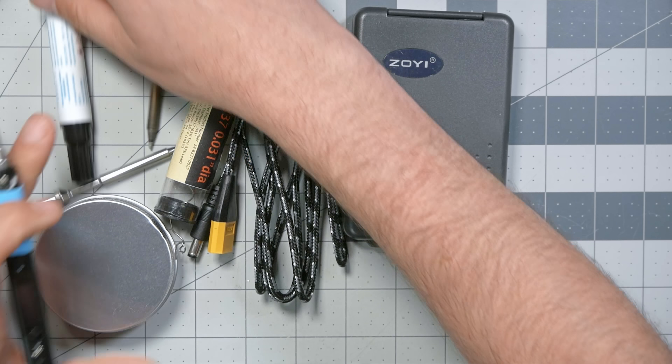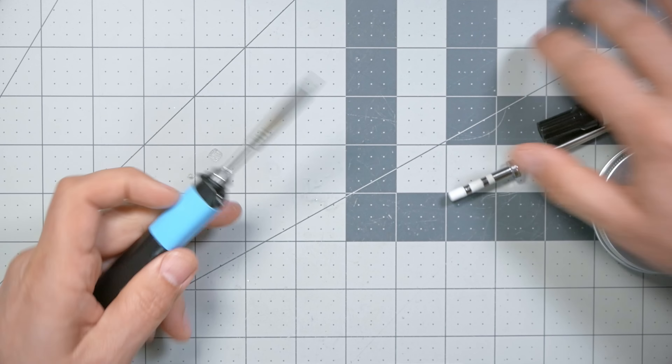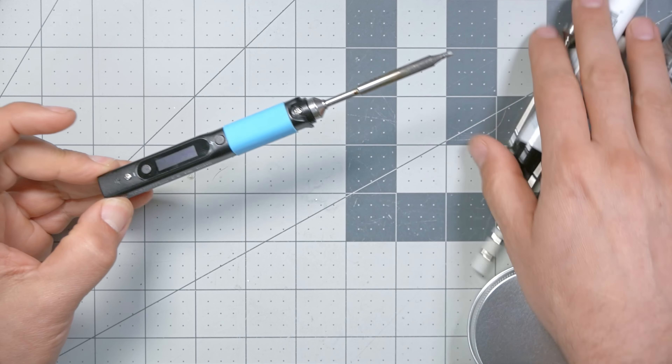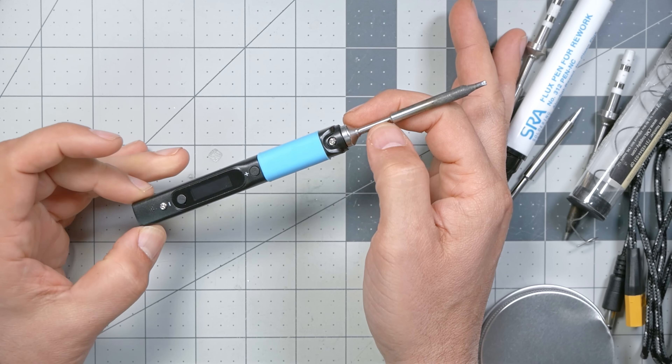There will be links to all of the stuff down in the video description if you want to pick it up for yourself. I've got a couple little oddball items that I bet you haven't heard of before. If you're wondering what this bag is, I'll tell you at the end of the video. Let's start with the soldering iron.